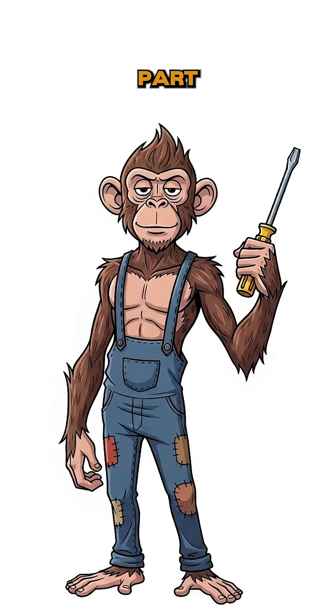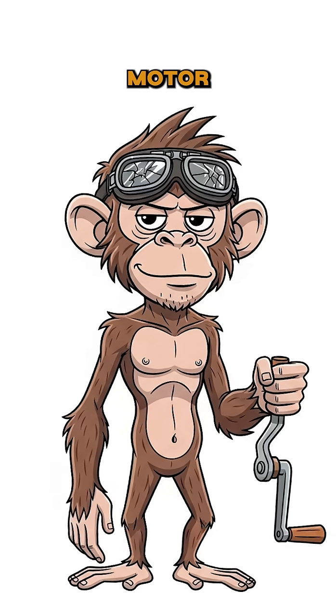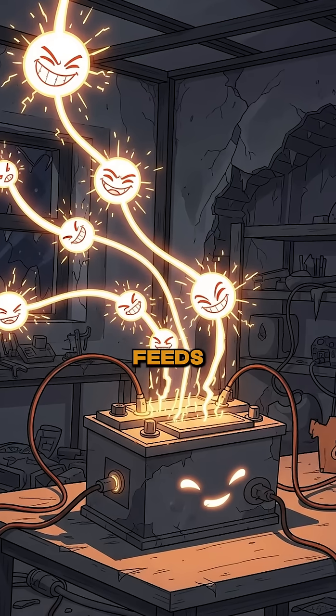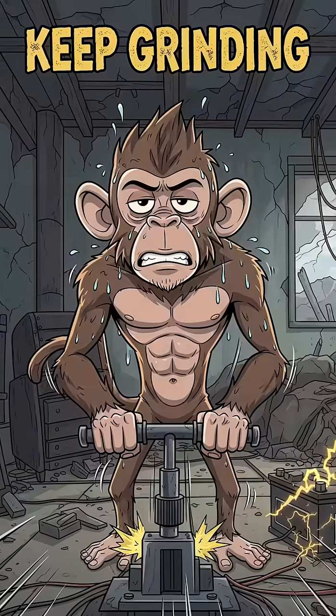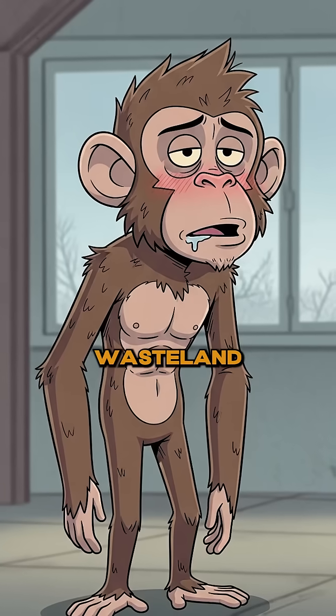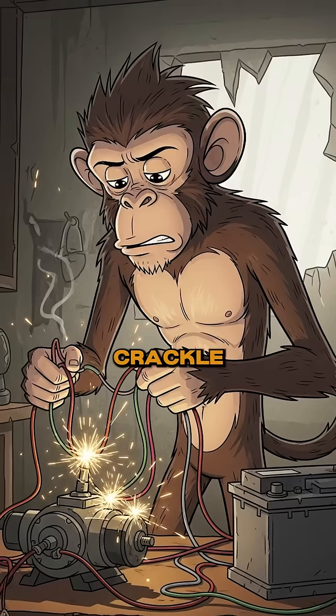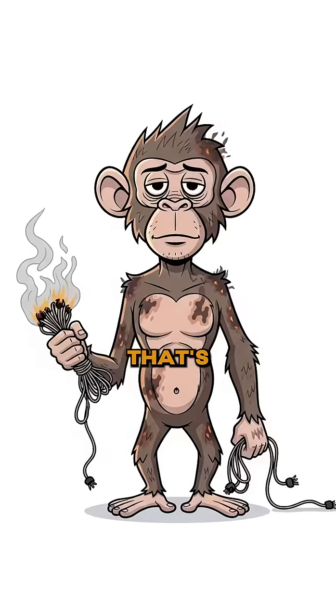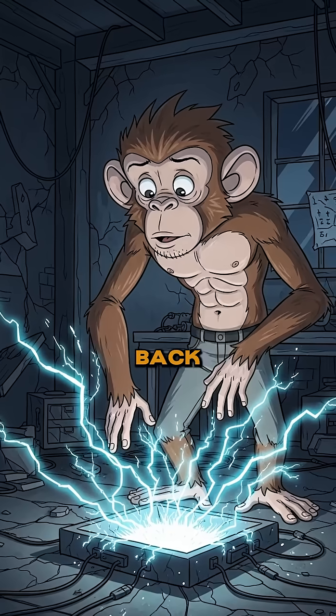Now the magic part. Start spinning that motor shaft like your survival depends on it. Every turn feeds juice into the battery. Keep grinding. Sparks crackle, wires buzz, and if it shocks you — congrats! That's electricity clawing its way back from the grave.